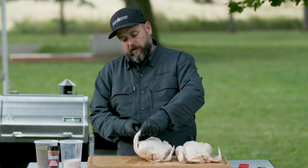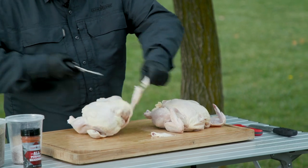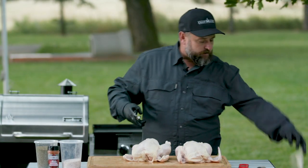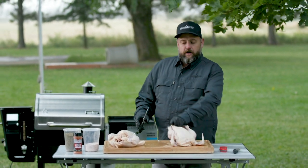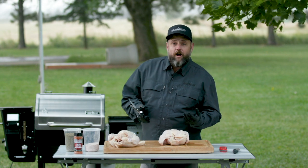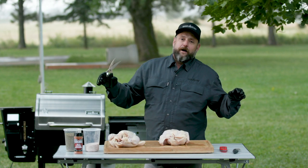Personally, I like to cut the wingtips off — they're gonna burn, so get rid of them. We're gonna do a spatchcock, and why would you want to do a spatchcock? Spatchcock is really just a way to flatten it out, make it cook quicker, make it cook more evenly. My preferred method is the spatchcock.